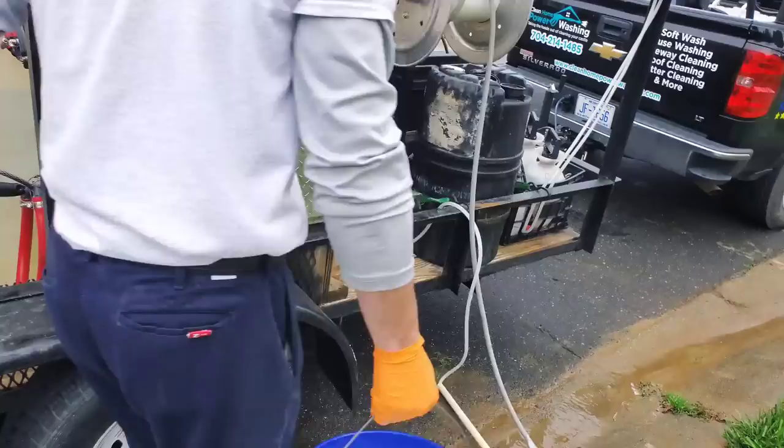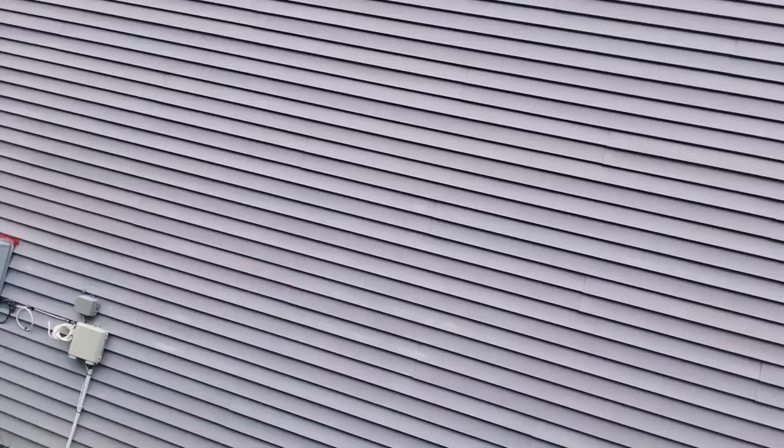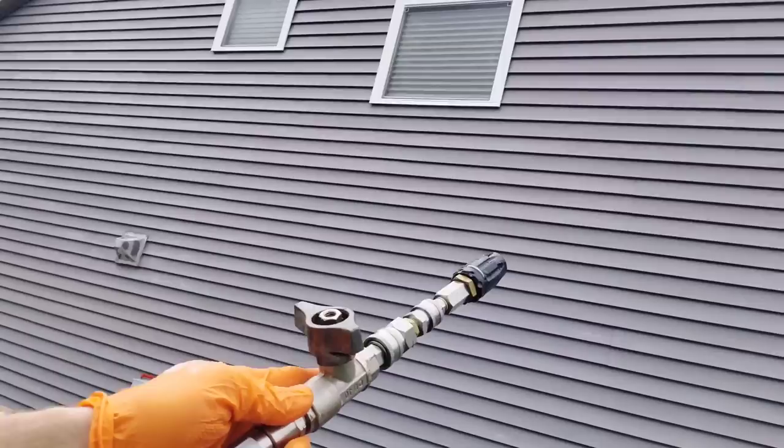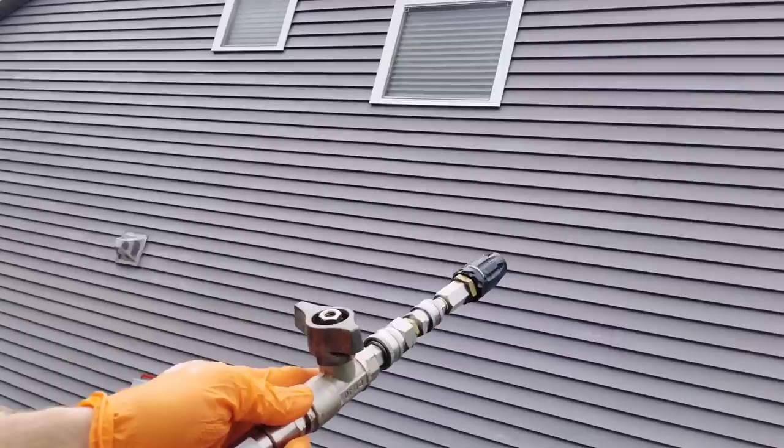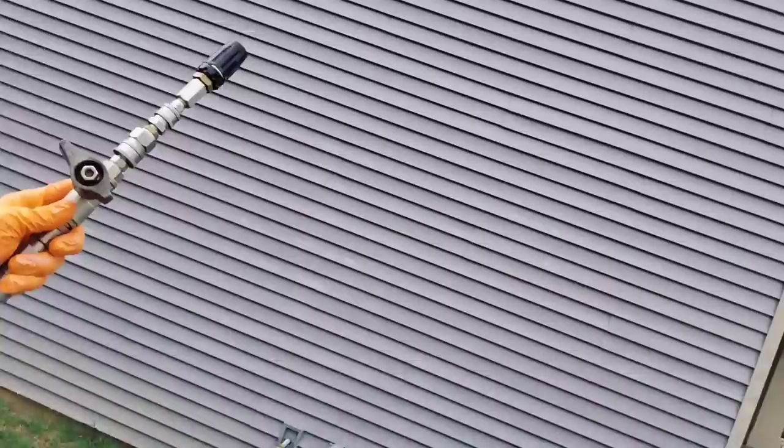We're going to take our mix that we've just made up, put it by the downstreamer, and drop our tube down in there. John's got the downstreamer and soap turned on. Following the product's instructions, we've pre-wetted the siding and we're going to apply the one-to-four ratio onto the siding, letting that dwell but not dry. Then we'll come back with a second application, let that dwell, and after that dwell time we'll rinse the siding — hopefully all the oxidation will just rinse right off without any brushing.